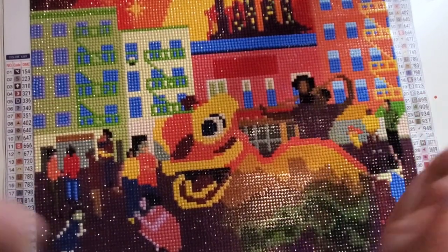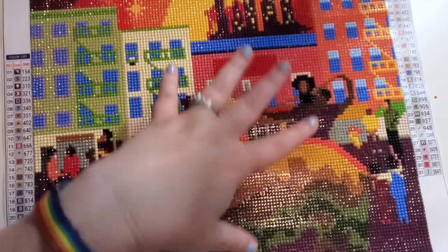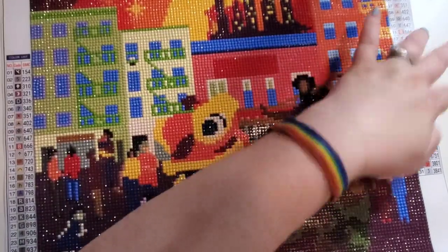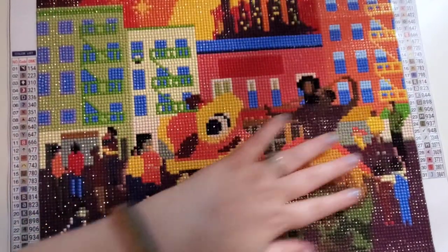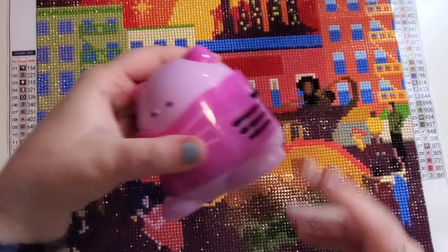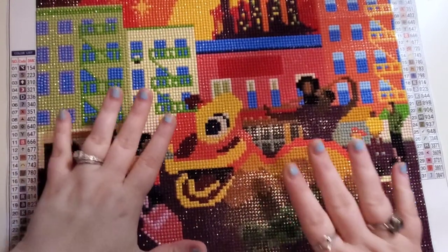If you guys have been here before, welcome, thanks for coming back. I was using a tray and I just ended up getting a lot on the canvas, so I have a bunch of random drills that didn't fall off the canvas — I just had them spill. I've actually been using this cute little cat vacuum to just pick up any leftover ones. The adhesive on this is really good.